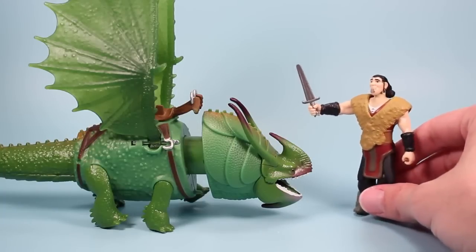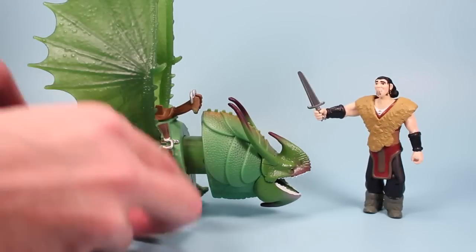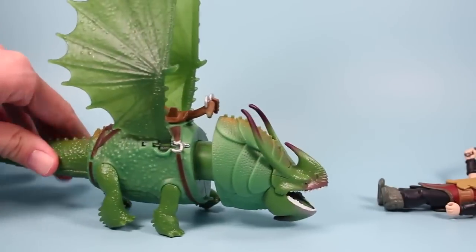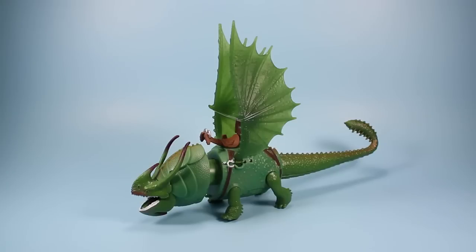At long last, the mighty Skullcrusher — you will be my dragon now. I just wanted to take a moment of your time and look at the new How to Train Your Dragon 2 Skullcrusher. This dragon has been in high demand all summer. Everyone has been eagerly awaiting him and finally he's appearing on store shelves.